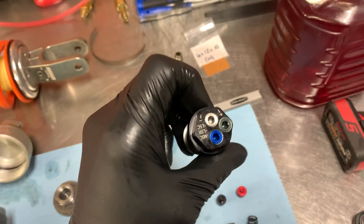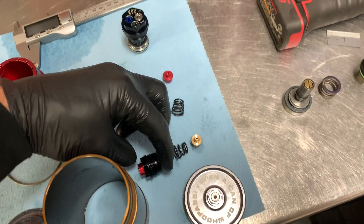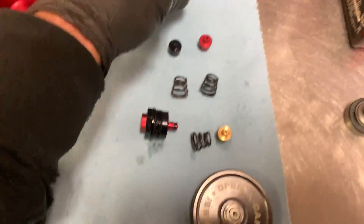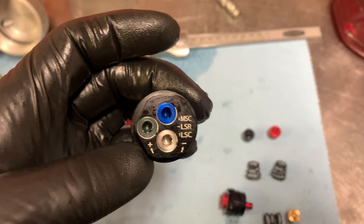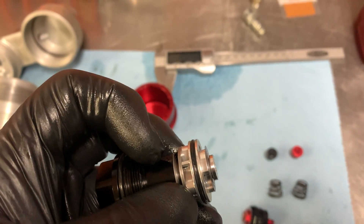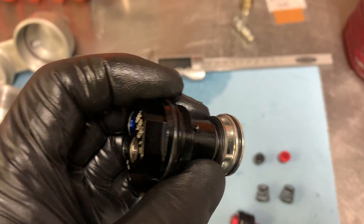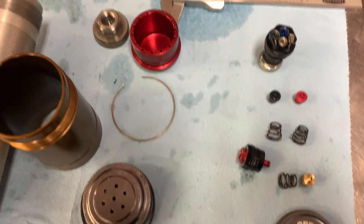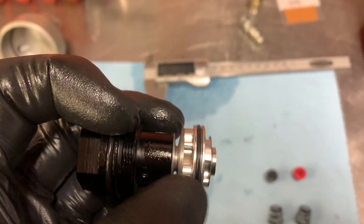Jeremy's compression adjuster includes low speed compression, mid speed compression, and low speed rebound all in one adjuster. Beside it, there's a separate high speed compression adjuster — so two different oil circuits. It's actually a piston and shim stack — three of them, because we control three different circuits. We have complete control over mid speed, high speed, and low speed compression, not only with external adjustments through a 4mm Allen key, but we can also internally make adjustments.